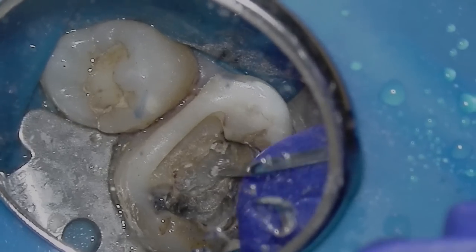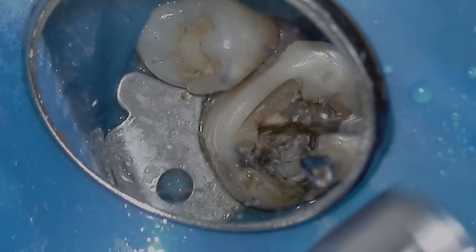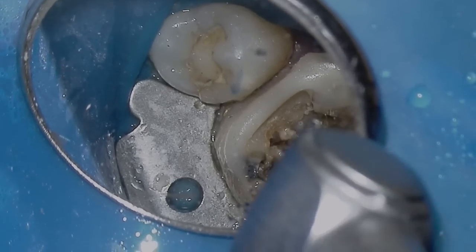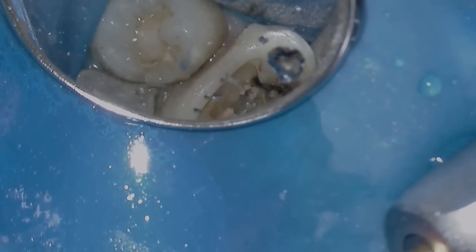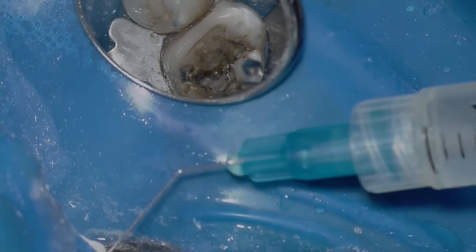Now I've exposed the main canals — the mesial buccal, distal buccal, and palatal — and I'm going to use my WaveOne Gold Primary to open up all the orifices. Irrigation throughout the entire process, as we all know, is super important.